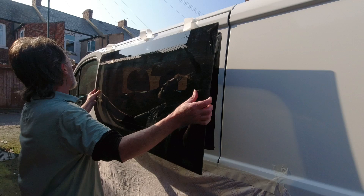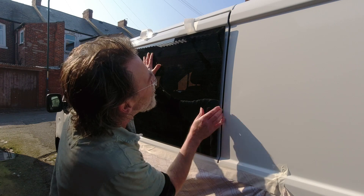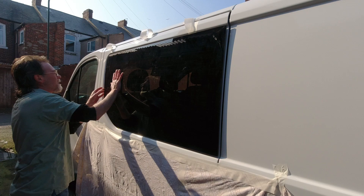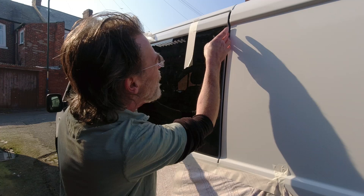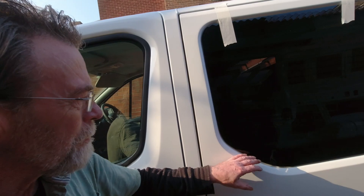I don't have any suction cups but we're making sure we're straight as we place the window. I'm putting these on just to hold it. Gaps are looking good on both sides — it's looking nice and flush. Window number one is in and looking pretty good. It's a trepidatious thing to do, but all the gaps are looking good and it hasn't fallen off, so looks like we're good.